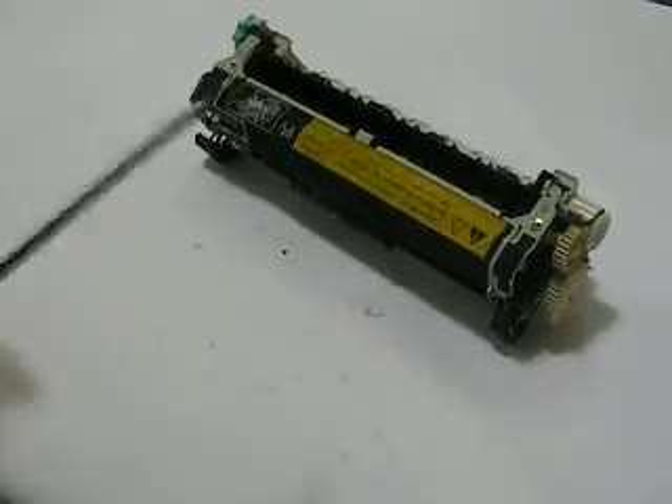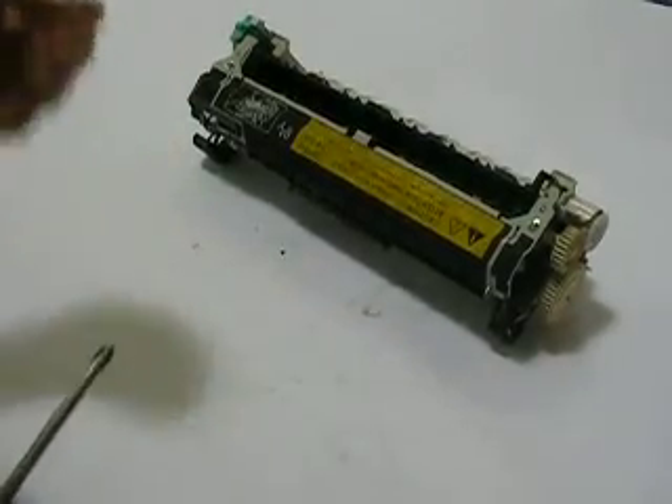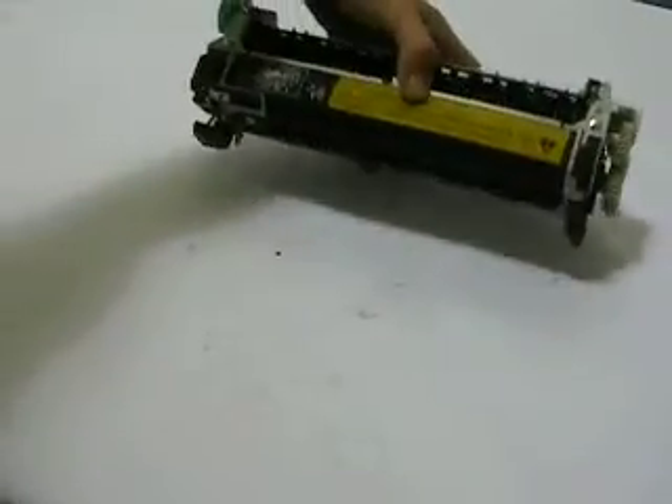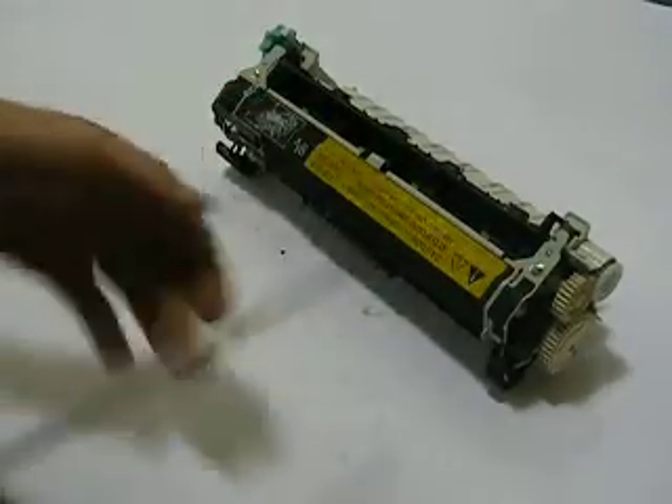For this procedure, I like to use a number two Phillips with a good tip, magnetized, and also a very small flat plate or even a pick tool. Let's get started. I like to work with a fuser just like this, and there's two screws, one here and here. Let's remove those.